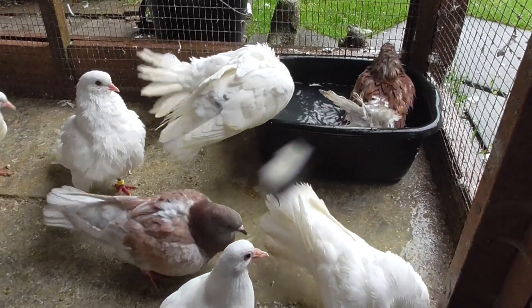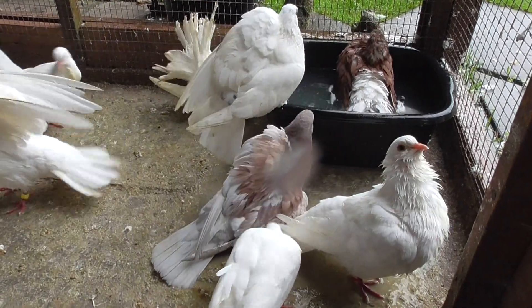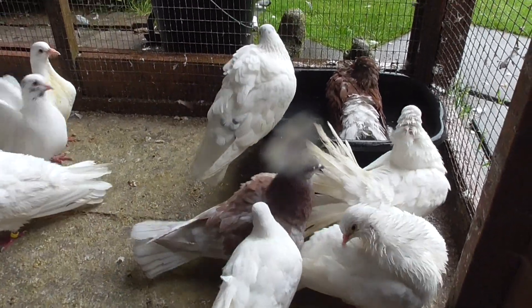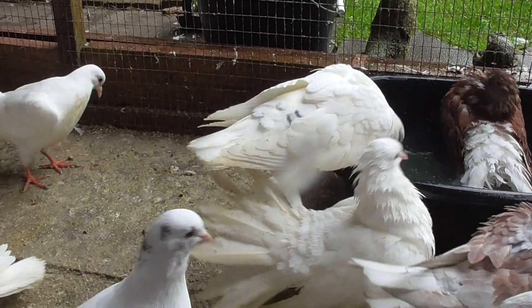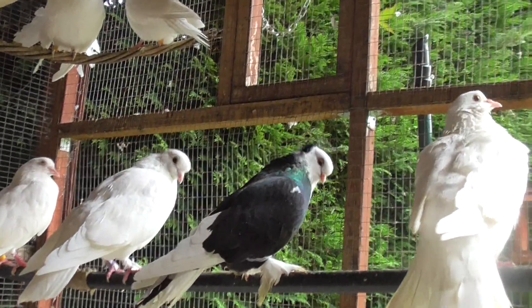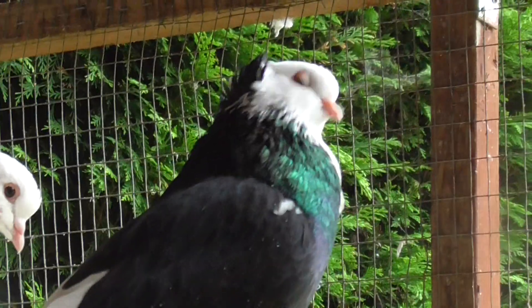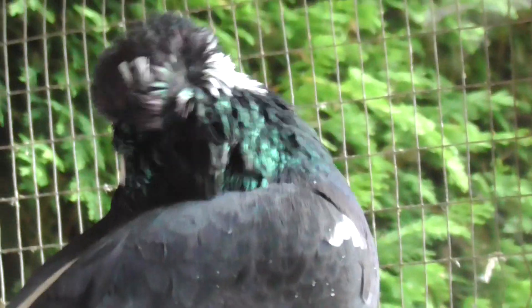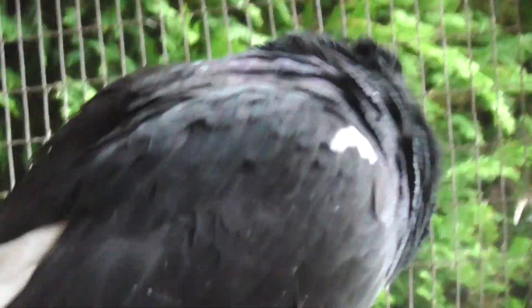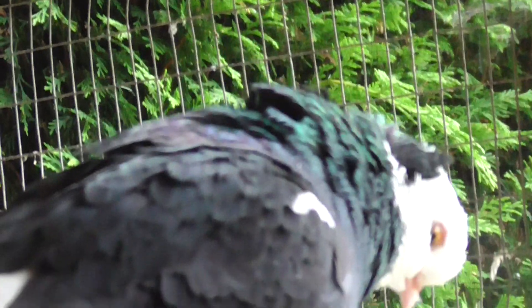I put the other Pigeon couple in here too. That's the female there, and I don't know where the male is - oh yeah, the male is up there. Still don't know what breed this black and white Pigeon is. It's one of my favourites - it's a male, and it settles in really well.